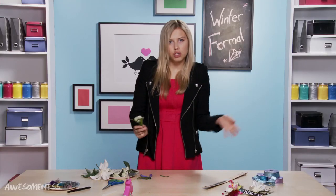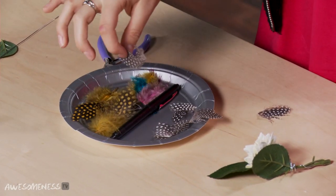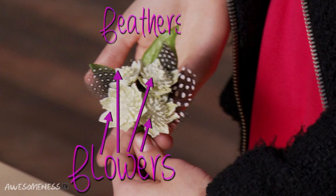I really like feathers, but you can choose anything you want. I love the black and white ones because they're very classic and they kind of go with whatever your date is wearing — whether he's wearing a black suit or a gray suit. My golden rule is if you have four flowers, you should have three feathers, so it's odds and evens together.